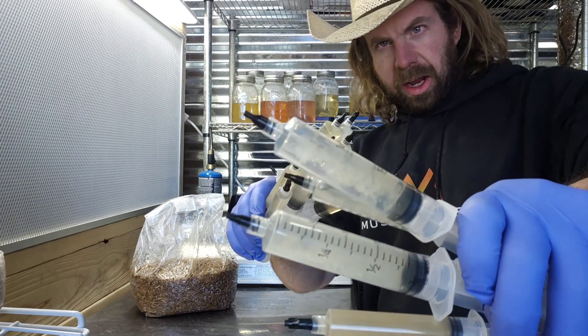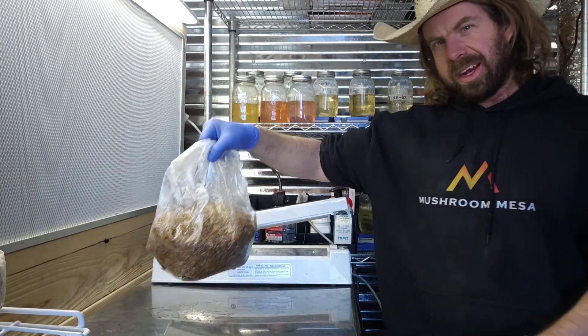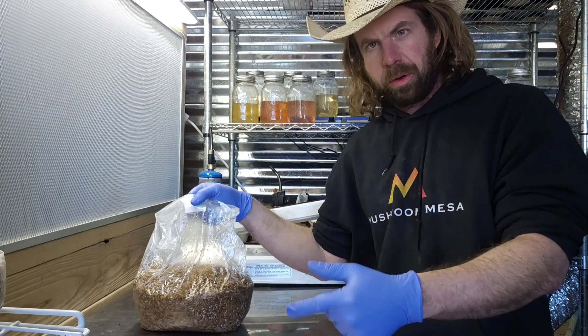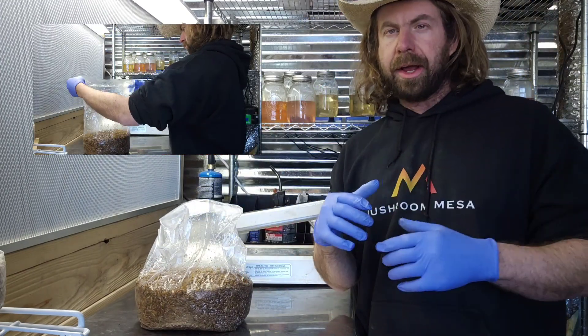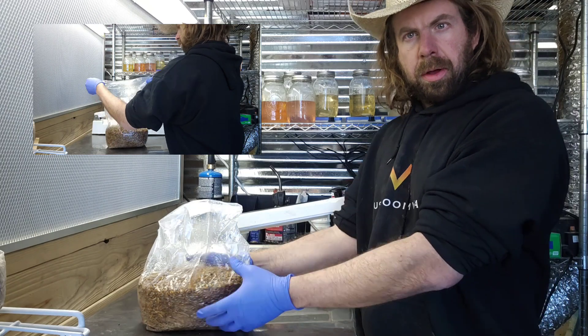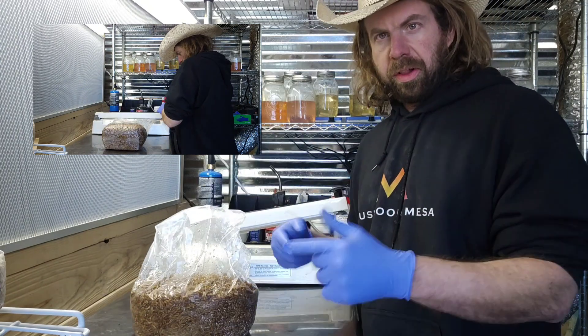What's up guys, Mike here hanging out in the mushroom farm. I've got a bunch of liquid culture and we're going to inoculate some grains. I'm going to show you guys my protocol for how I go about inoculating micro bags — a five pound bag full of grain that I just sterilized — with a liquid culture.